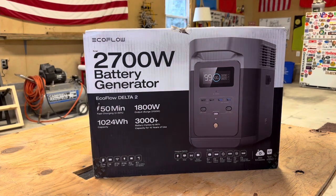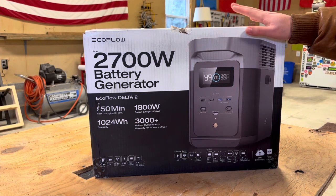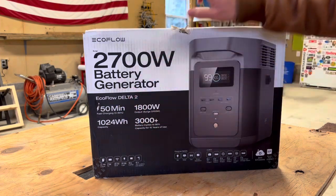I have zero affiliation here with EcoFlow. I've never actually used a product. We were in the market for a generator heading into winter, just in case we have a big power outage or something. We rely on the wood stove, obviously, and so this is going to come in real handy. If the power goes out, we'll still be able to heat the house here in theory. So I went with the EcoFlow Delta II.